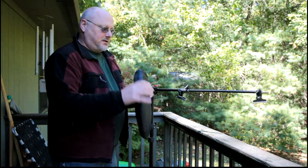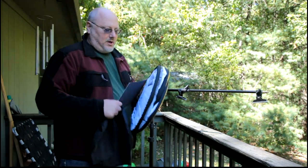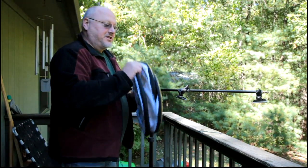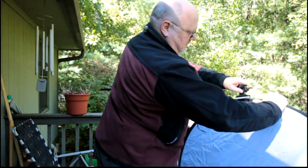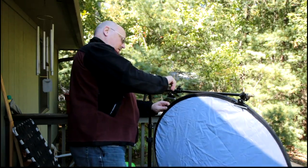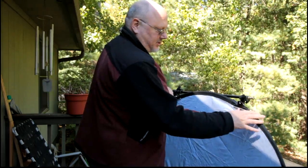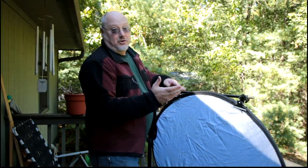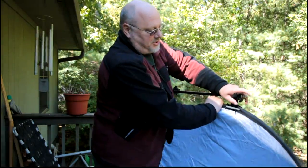I can take this reflector — I love these. It took me a long time to figure out how to pull these things up again. I can clip this on here like that. And this particular reflector — I can also take the cover off of it and it becomes a diffuser as well as a reflector. So there's all kinds of flexibility about what you can use this thing for.